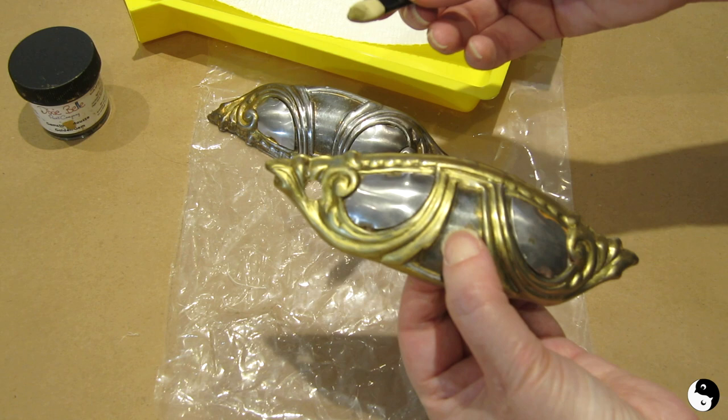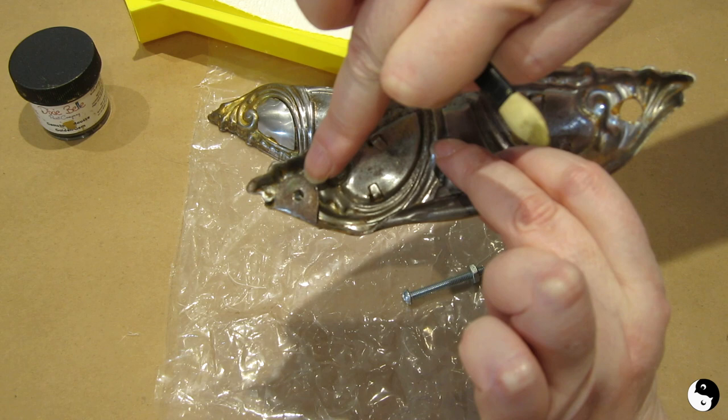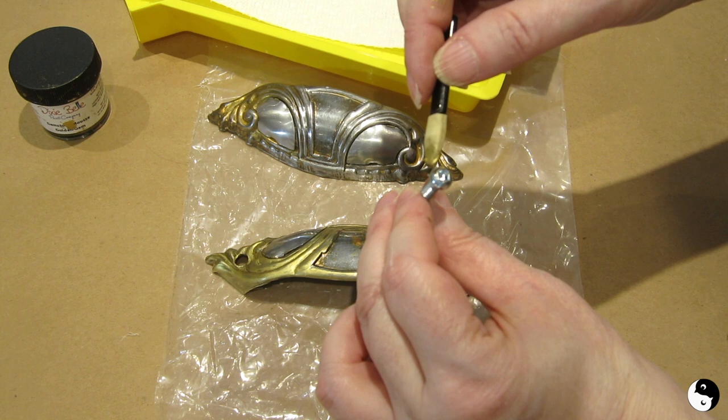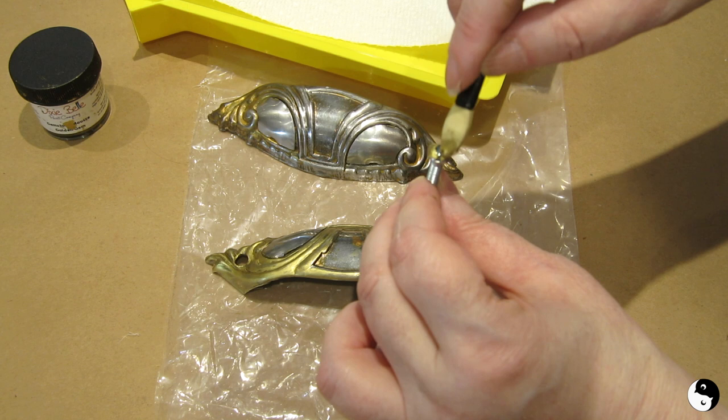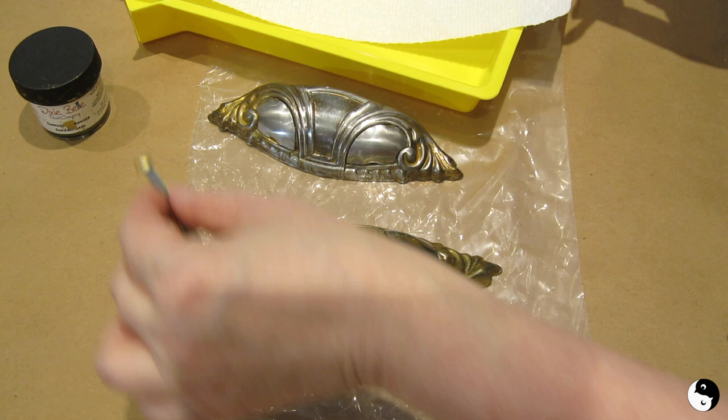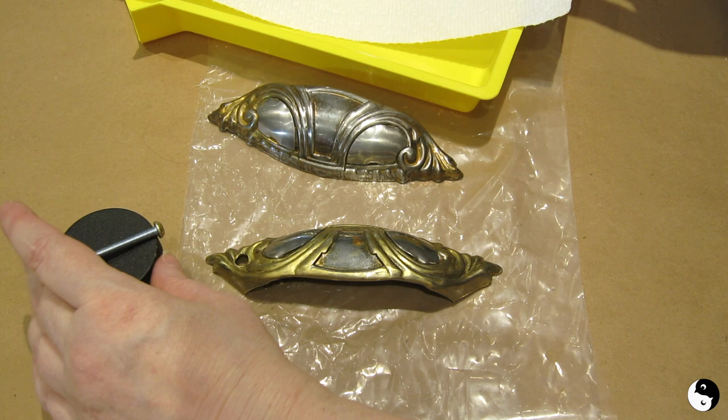Unfortunately here you can see this hole poking right through — the original bracket that screwed it on broke off on the other side, so I'm having to put a screw in; somebody drilled that hole, it wasn't me. So I'm just going to touch up the screw head, take my finger and try to smooth that out a little bit. I think that will mask it well enough. I'll set that aside and let it dry.